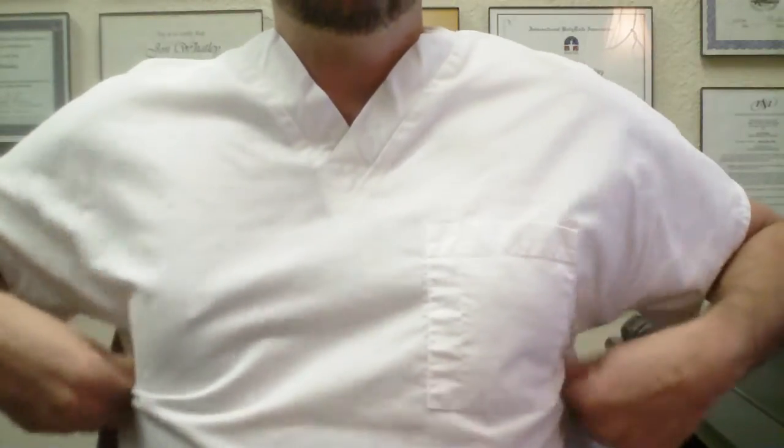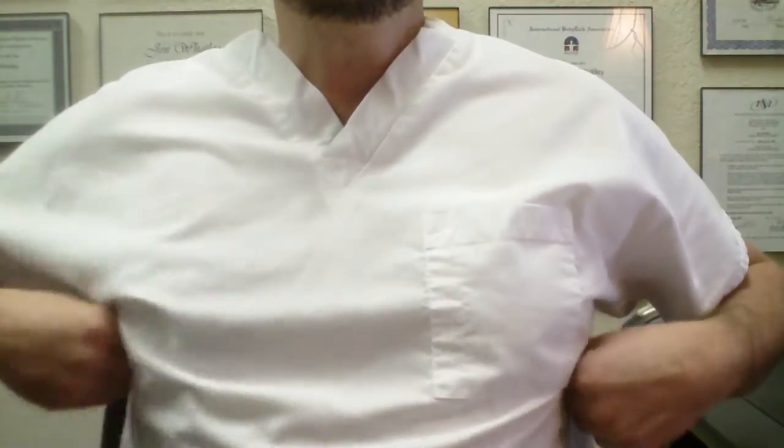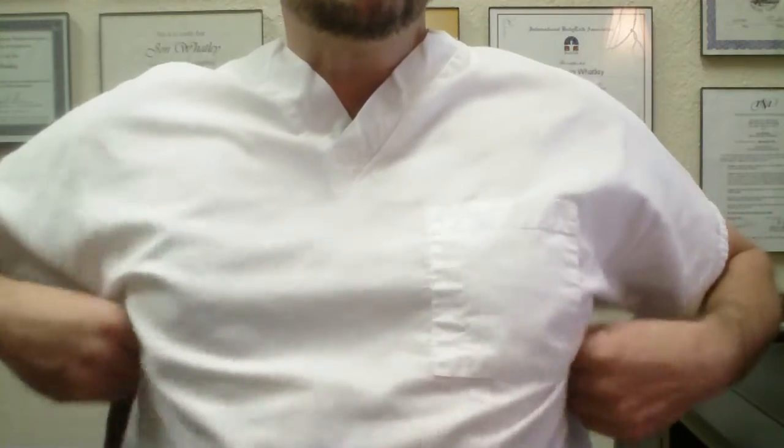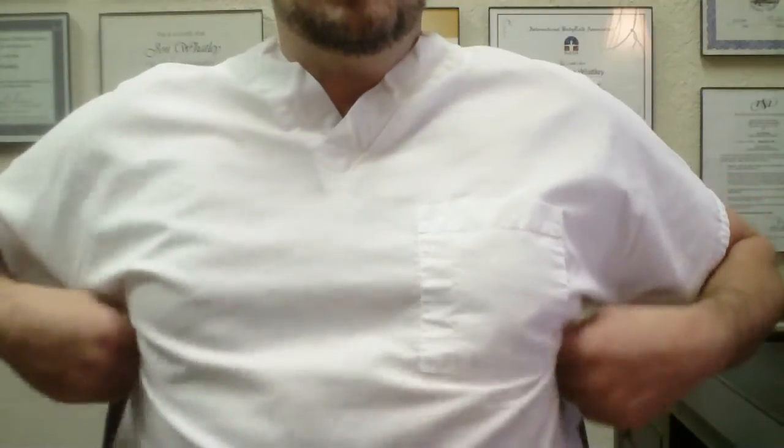The last point is the spleen. It's about a hand-width under the armpit, and it's a second prong of the immune system — it's also your lymphatic system. Rubbing in there; it's usually sore for people. And for women, it's right where the underwire hits on the side. Breathing in.